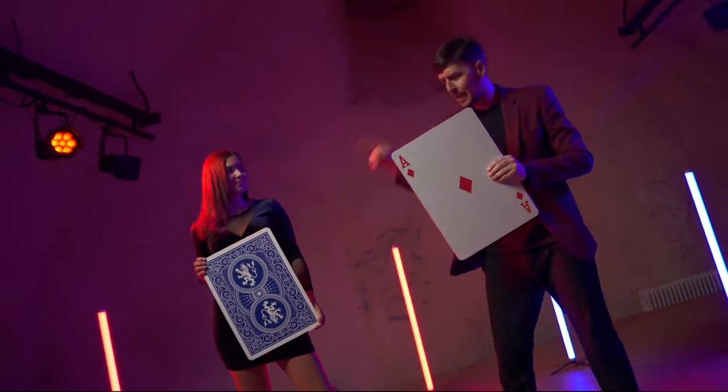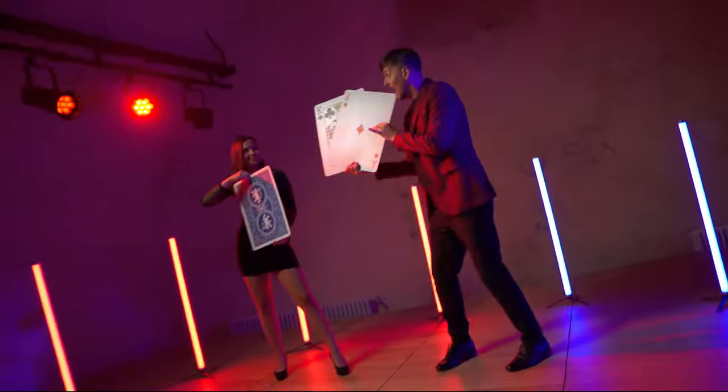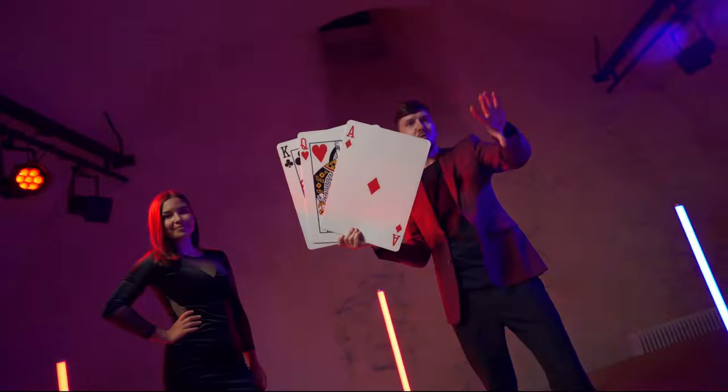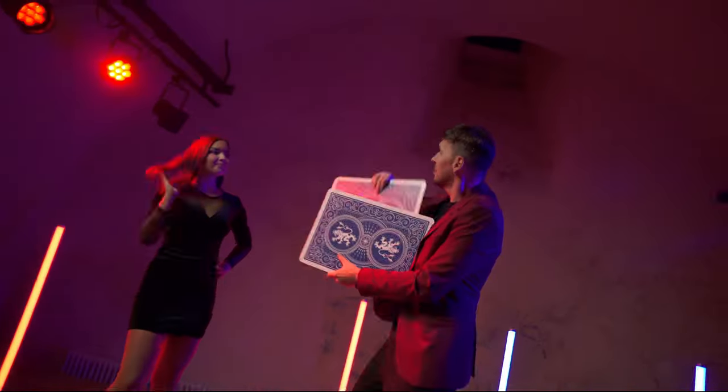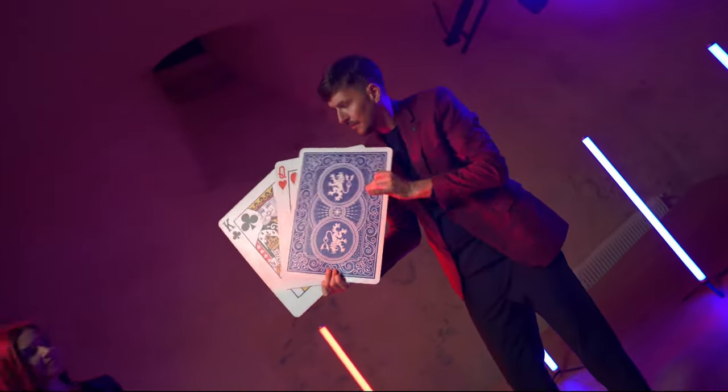A new user-friendly handling with a unique routine from the magician Pavel Delejka. The round corners of the card add visual perfection. The card's thickness is designed to make manipulation as comfortable as possible. Quick reset in five seconds.